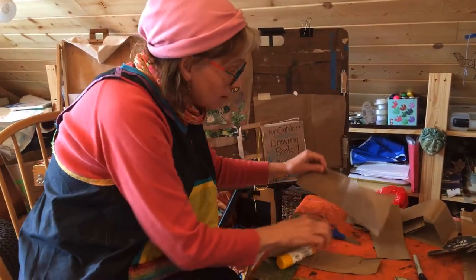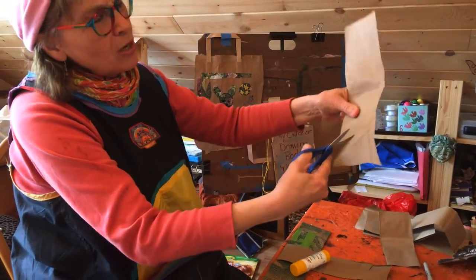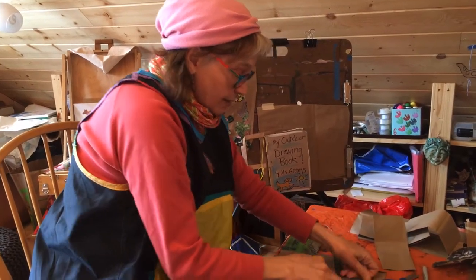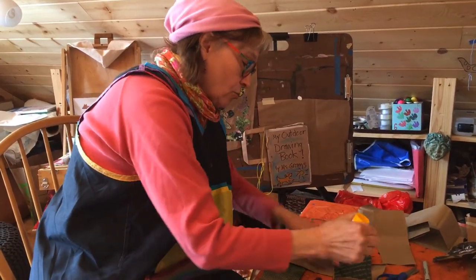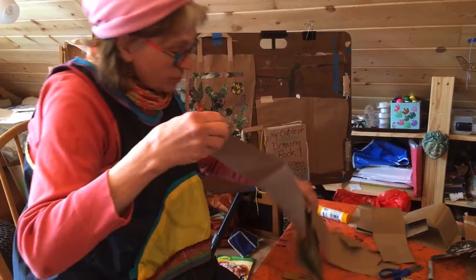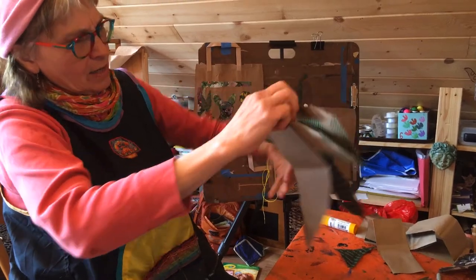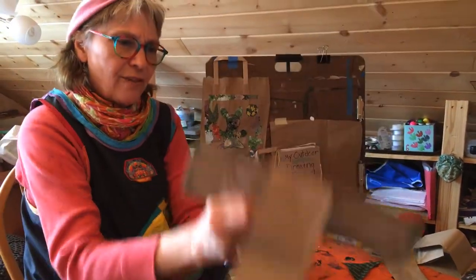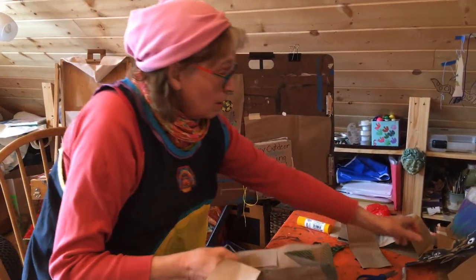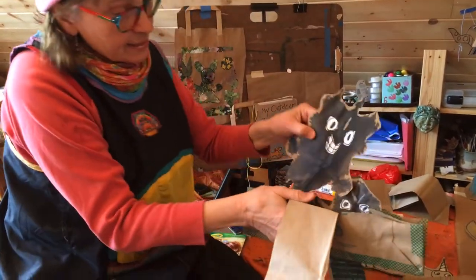Of course I need two wings. I'm gonna cut this one so it looks more streamlined, like a real wing. I'll fold this, put on the glue, and then put it on the other side of my boat. Now I have this flying thing, and I can put monsters in the flying thing, like this.